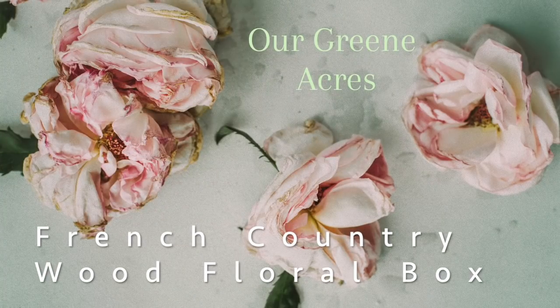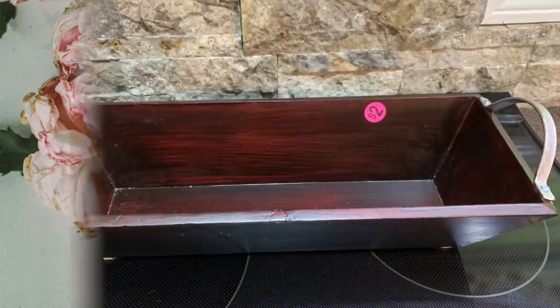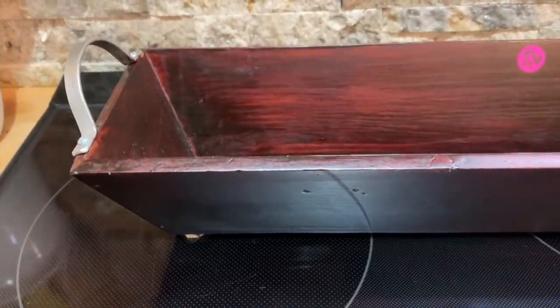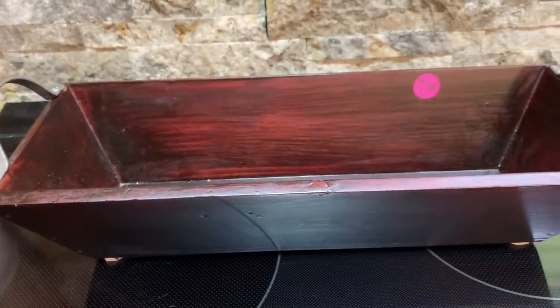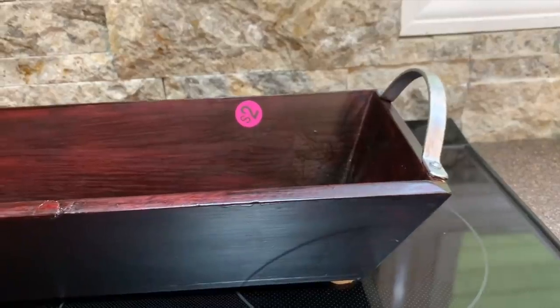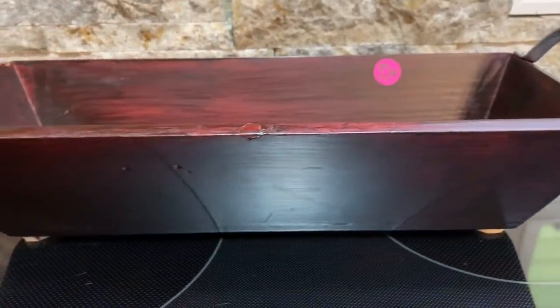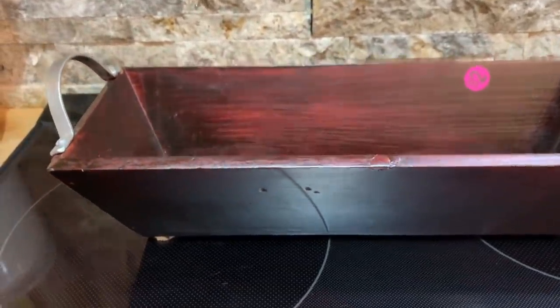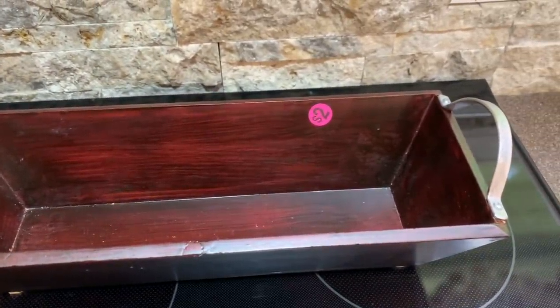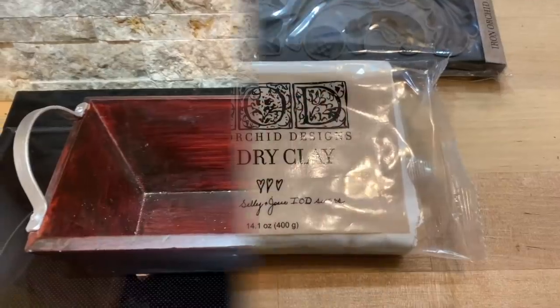Now I'm going to show you how to make a little French country wood floral box. I purchased this little wood box at a yard sale and paid $2 for it. It's going to distress really well — I put my candle wax on it, chalk paint it linen white, and distress it. I'm also going to use my new Iron Orchid Designs molds — I cannot wait to use these.